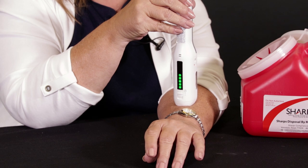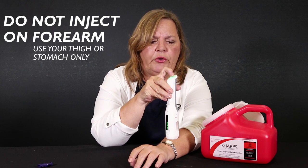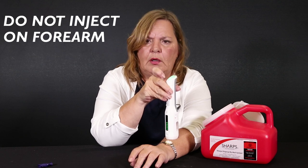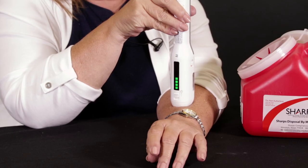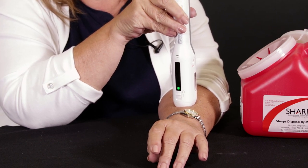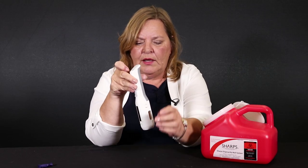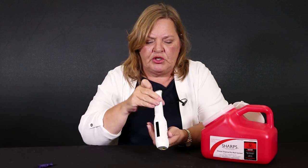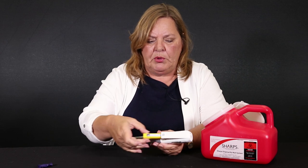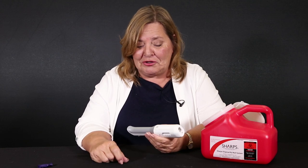I'm going to tilt this a little bit so hopefully you'll be able to see both that window and the indicator lights. All we're going to do is push this button. The medication's going in, and it's going to make a second click when it's finished — and it's all done. The auto-injector will automatically open up and remove the cartridge. This cartridge is all that you need to deposit into your sharps container. You're going to close this door, and you're finished with this until next week when you have to do another injection.